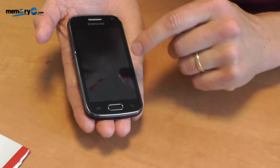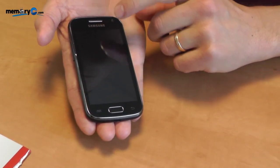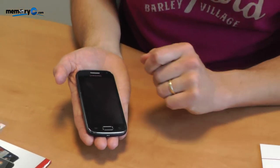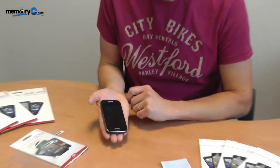With the screen protector in place the phone is just as responsive as it would be without. Swiping the screen, touching the screen or the buttons down here will have the exact same effect as without the cover.